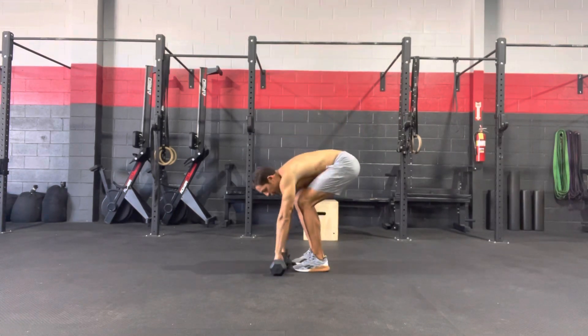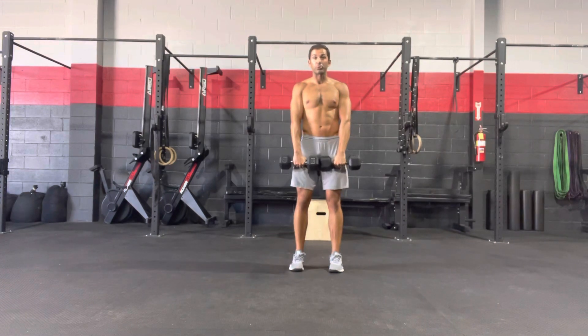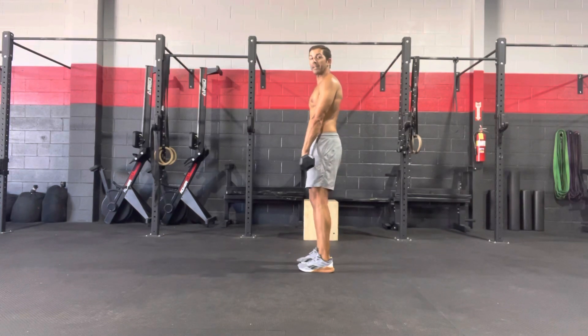We're going to grab two dumbbells and hold them in front of our thighs, with those palms driving into the thighs so we are in a pronated position. From there, we're going to keep those feet stacked right under the hips, so we should have a nice and narrow stance.